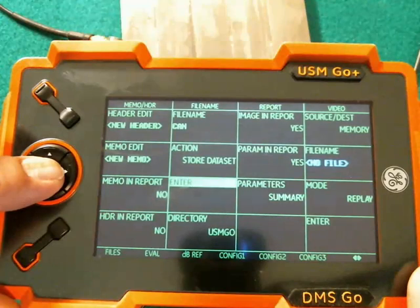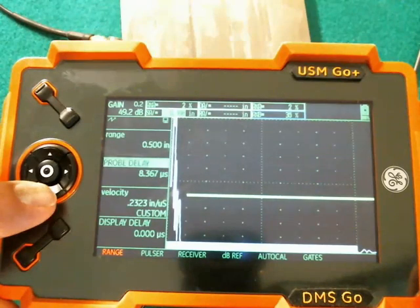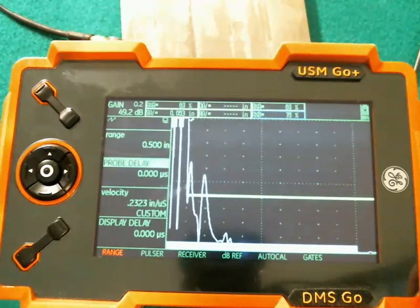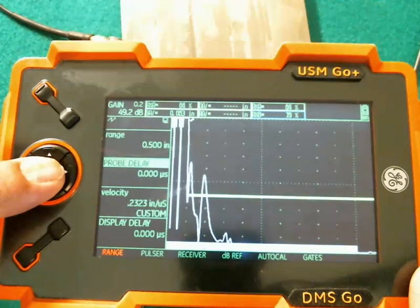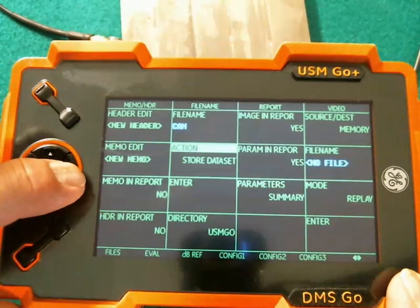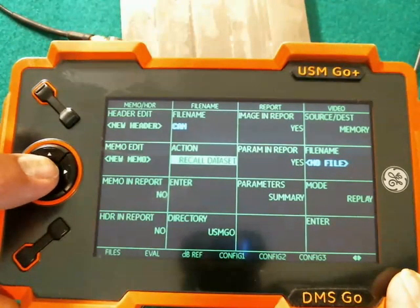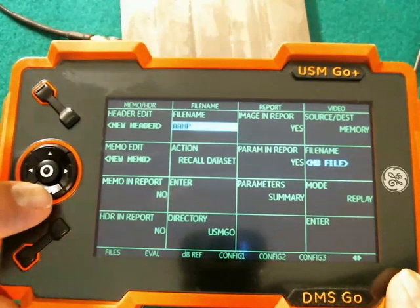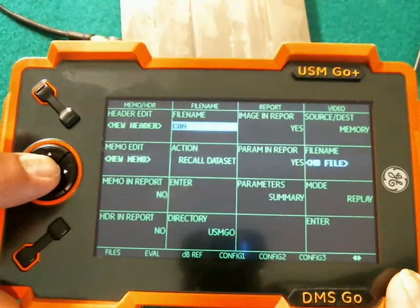So if we go back out, we have our setup. Let's change a few things so we can tell we have a different setup than before. So now our setup is quite a bit different. We can do a long hold to go back to the Files menu in the back. We can do, instead of Store Data Set, Recall Data Set — select that as the action. Up here to File Name, we can scroll through the different files. 'Can' was the file that we saved — select that.